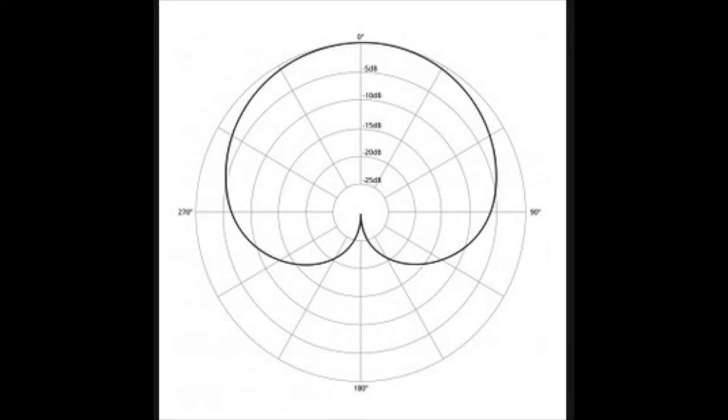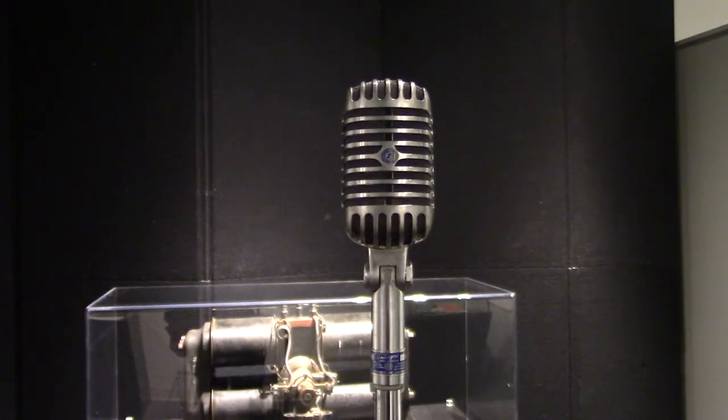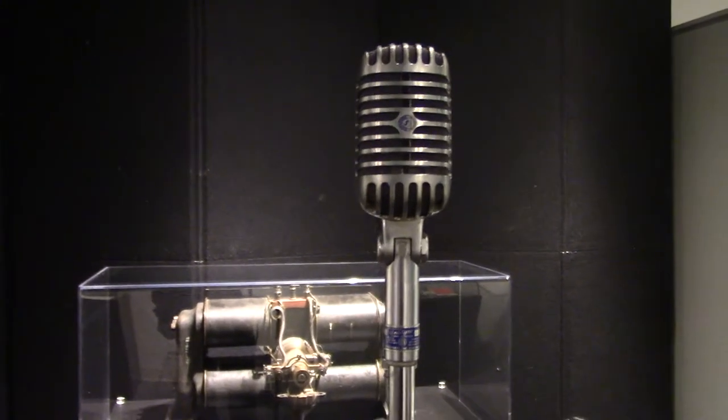Engineers understood the gold standard was a heart-shaped pattern of pickup called the cardioid. Sound would only enter the front of the microphone, not the back. Attempts were made to combine omni and bidirectional mics to achieve this pattern, but engineering and expense challenges were difficult to overcome.